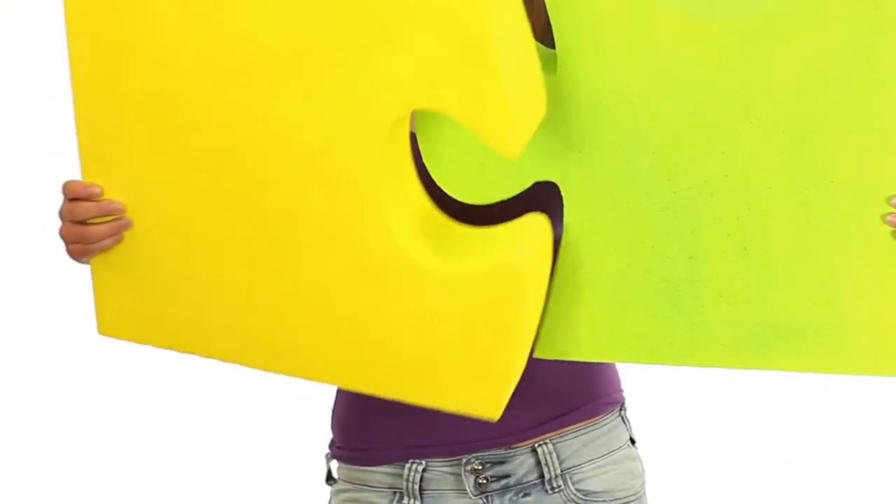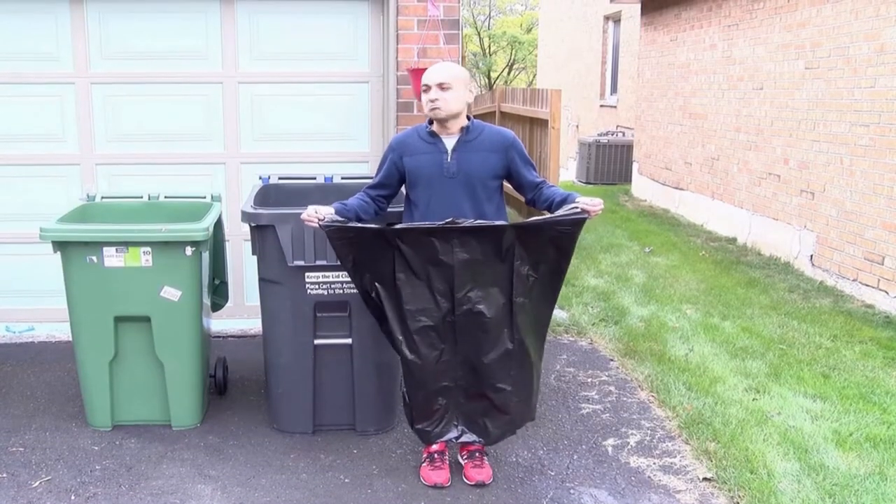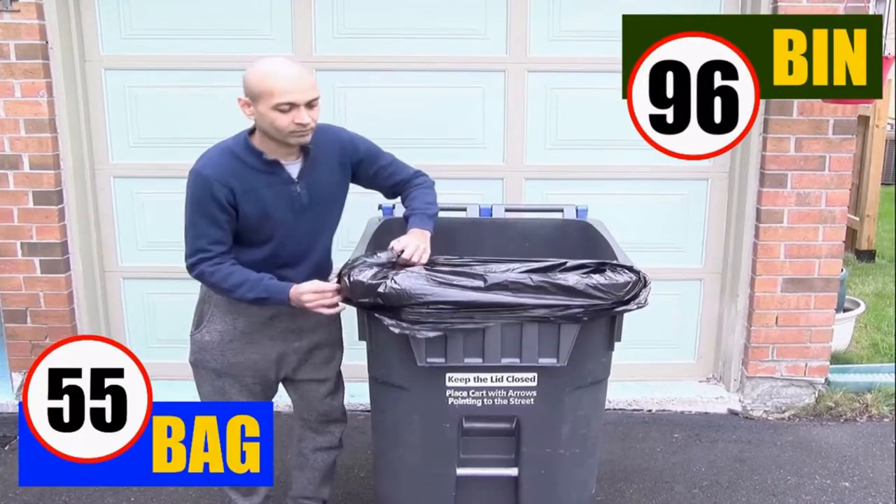There has to be a better way. The solution has been around for a long time, and it's garbage bags. The problem is we can't use them with our trash cans — they don't fit over the opening and can't stay open.